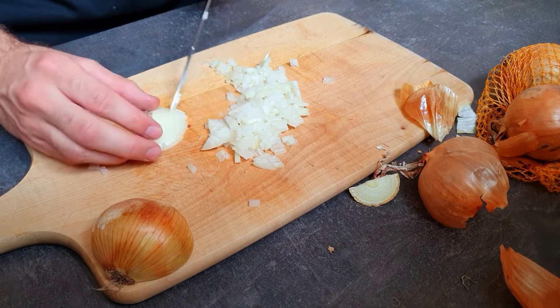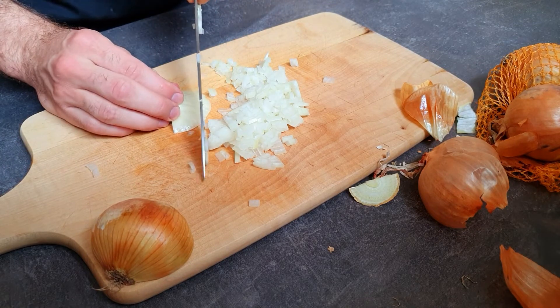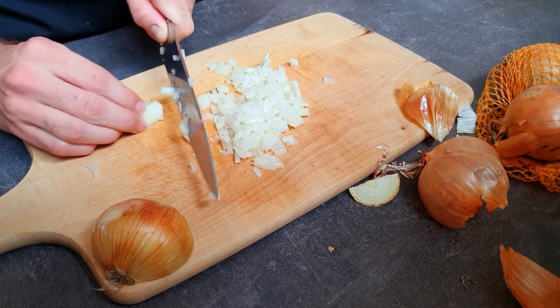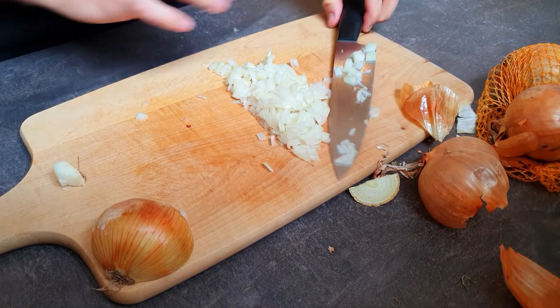Then we have this little bit left — you can just do some cuts at the top and continue, do some cuts here and there, and there you have it. This is how you dice an onion.